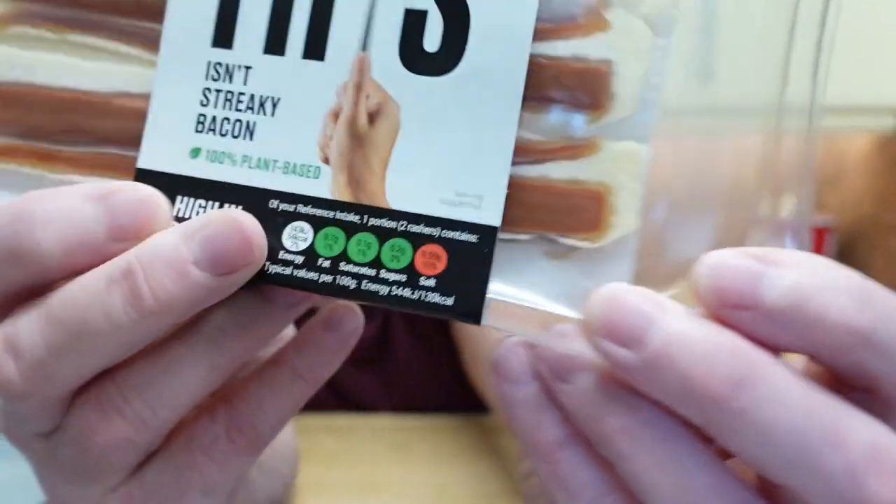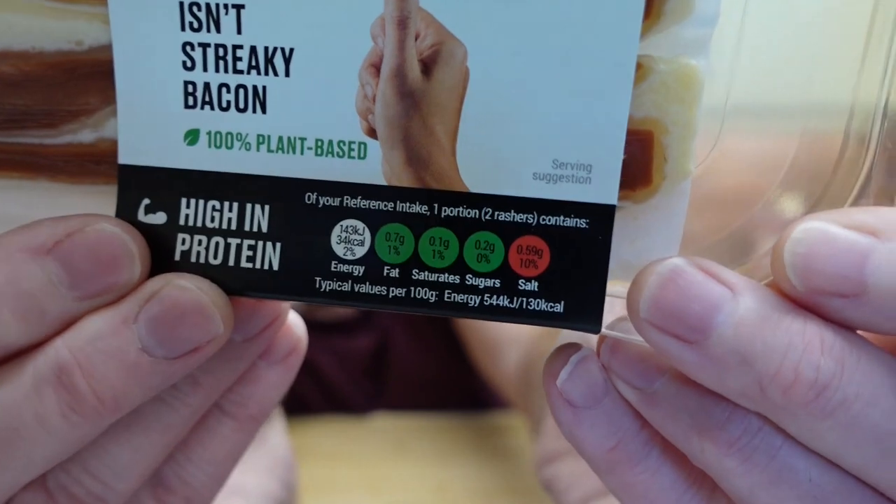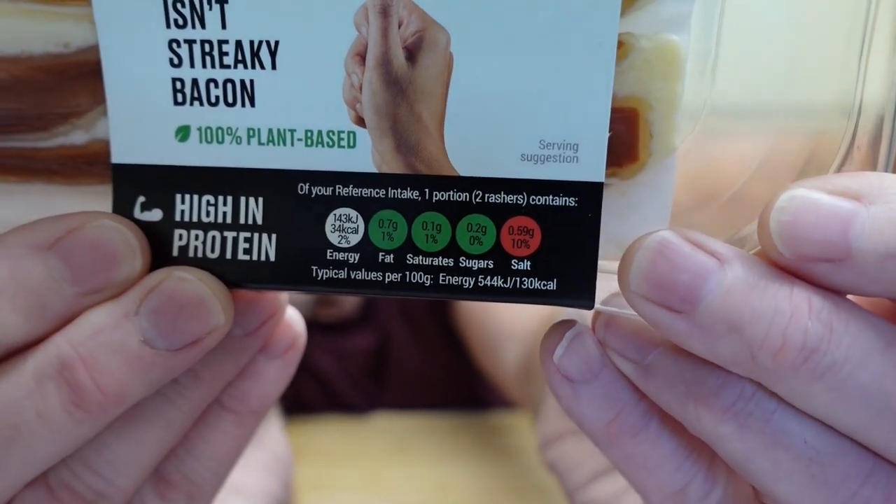This isn't streaky bacon — high in protein. There's a traffic light which is all green and one red.